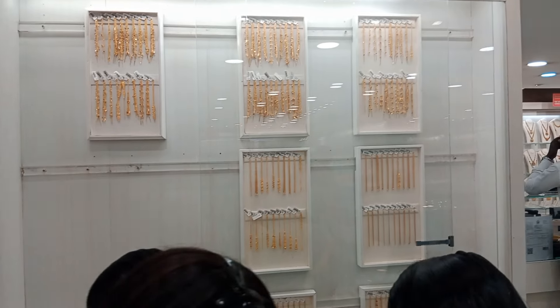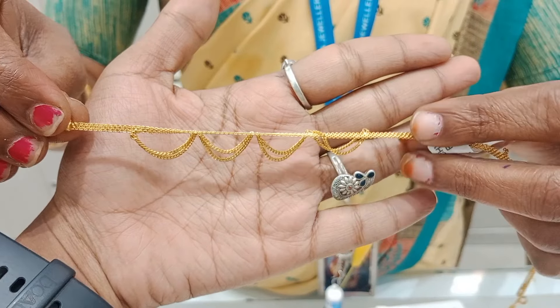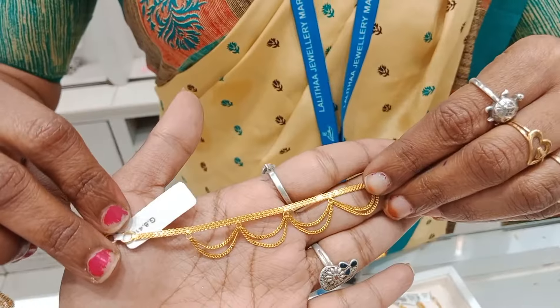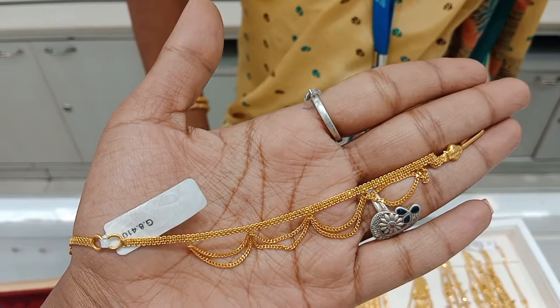They have a lot of material collection. This is a layer of material. This material is 8 grams.